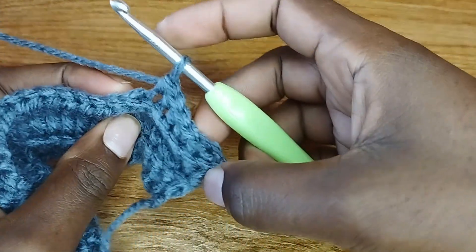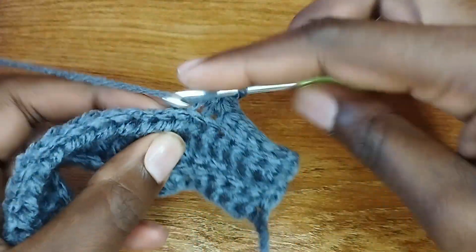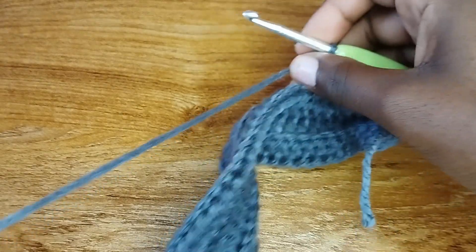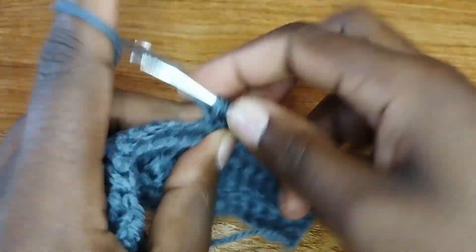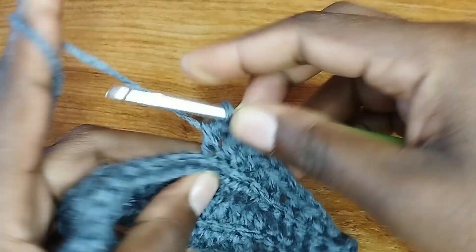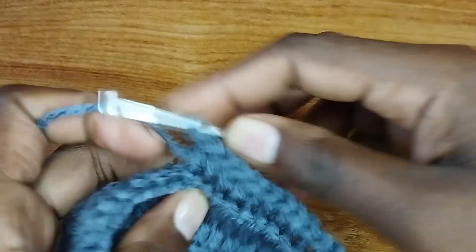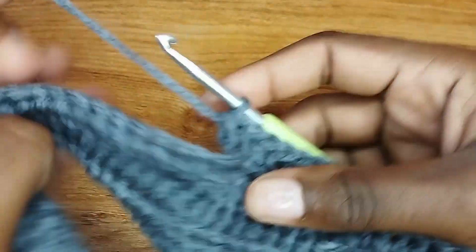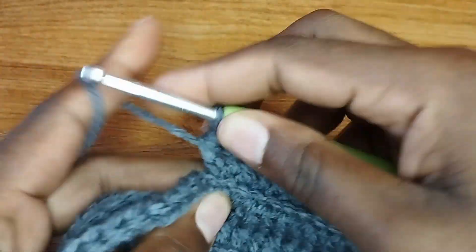I'll be making 38 rows in total. Once you have six single crochets, switch to making half double crochet in the back loop all the way to the end. Repeat the pattern until you get the size you're making. For 38 rows, when stretched they give a head circumference of between 21 and 22 inches. You can use your own measurements — just measure around your head and use that to achieve your size. I'll meet you when I have the 38 rows done.